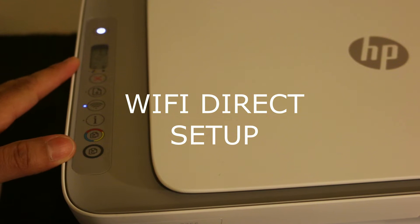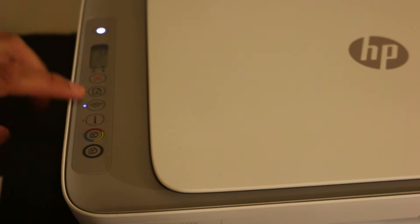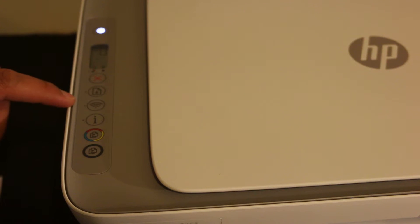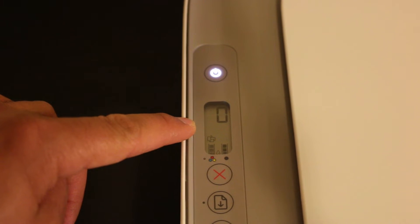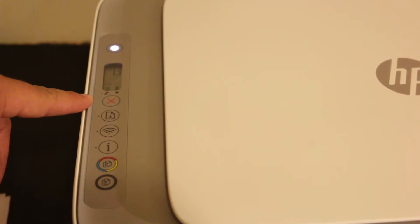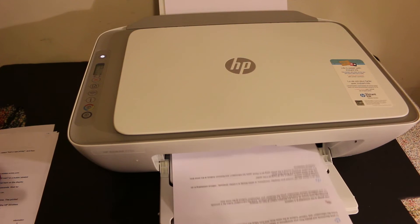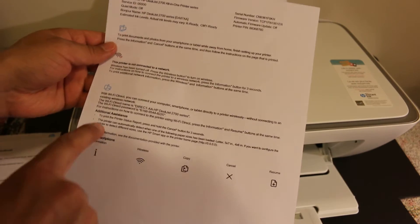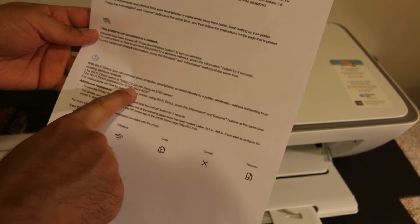Now we have to activate the Wi-Fi Direct of this printer. Go to the display panel and press the wireless button. If you don't see the Wi-Fi Direct icon on the printer's display panel, the Wi-Fi Direct icon can be seen just above the tri-color ink cartridge icon. Once it is there, that means our Wi-Fi Direct is on. Now press the information button so that we can print out a printer information page.